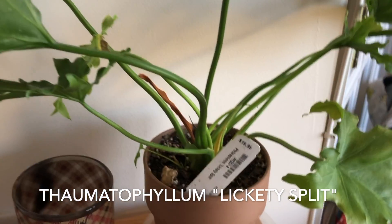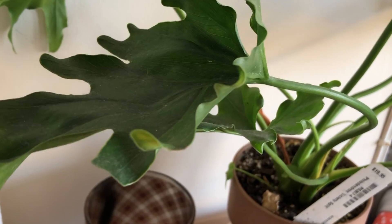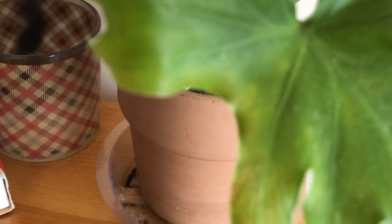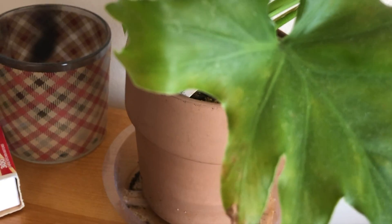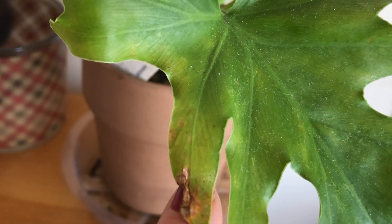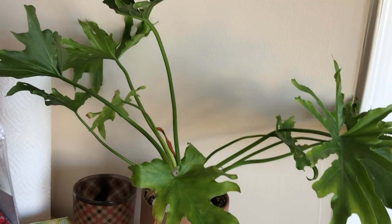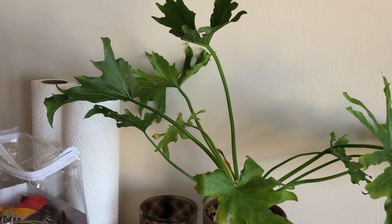This is my Thaumatophyllum Lickety Split, formerly philodendron. This guy is just sad all the time. Leaves are bent in weird places, it has spots on it — kind of a mottled green. There are these little tiny black dots which thankfully have not spread to anything else. I think it's a type of bug. They haven't spread to any other plants, but there are no other plants in this immediate vicinity. There's one over there but it's about eight feet away. It hasn't died yet — I've sprayed it, and I'm going to put this outside and let it fend for itself.